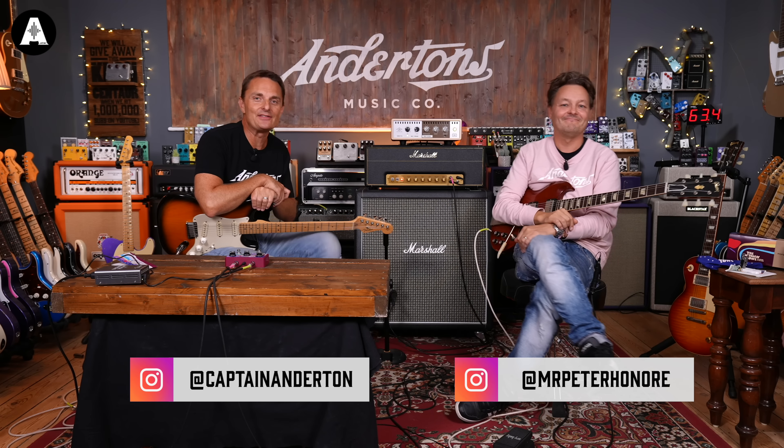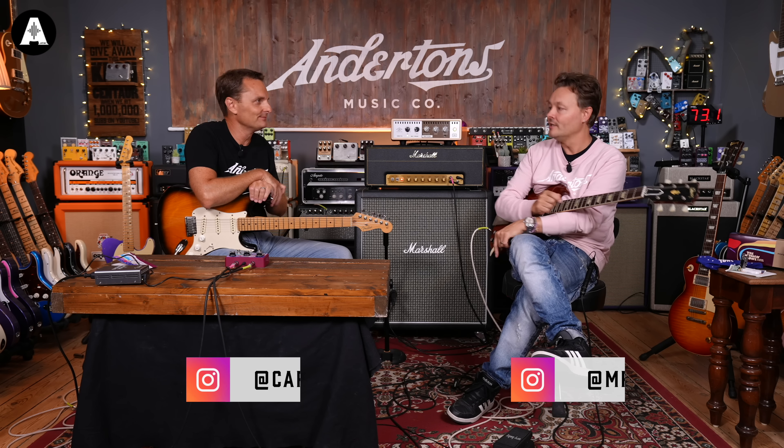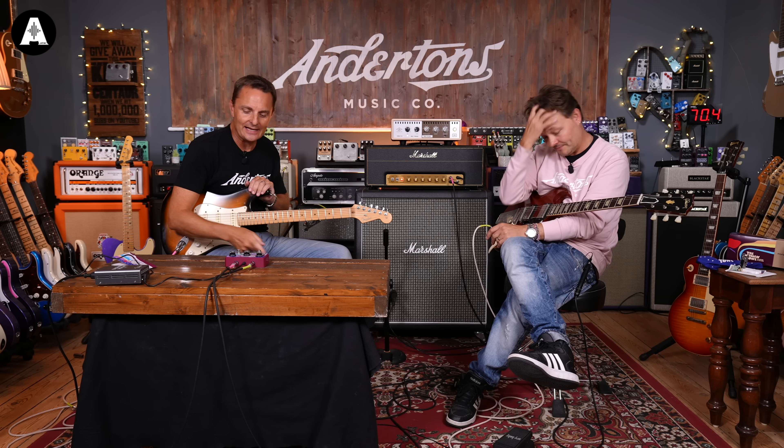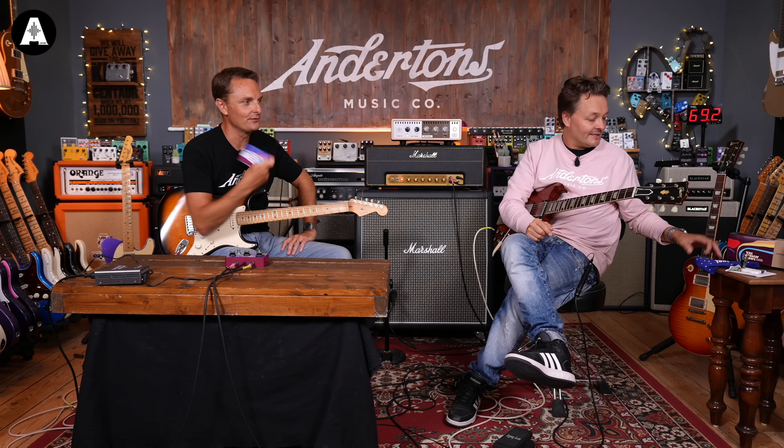Welcome back everybody to Anderson's TV. I hope you enjoyed that little Eric Clapton woman tone inspired intro. The reason we did that is because the wonderful people at Atclam have done a pedal called the Woman Tone, funnily enough.